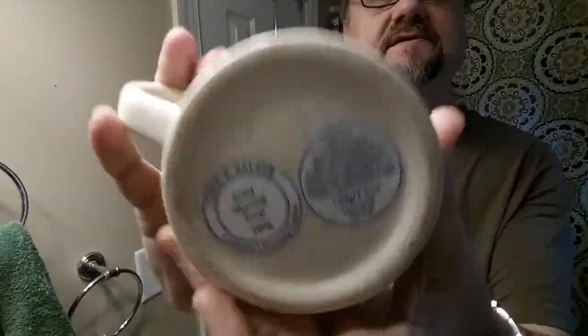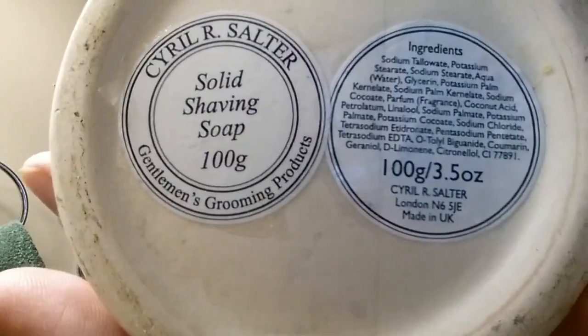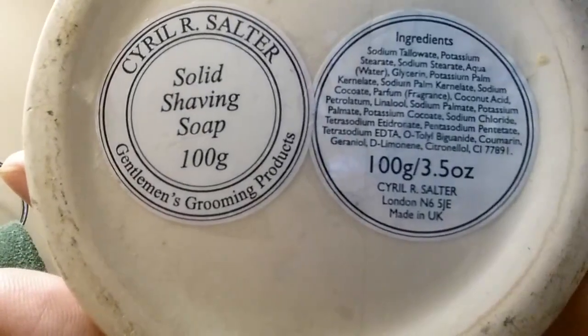It's probably gonna last me 10 years, but I figured let's try it. I've had it soaking for several minutes. Here are some of the details - it's a 100 gram puck. You don't have to soak your hard pucks, but I do - it just saves on loading time. If it's a hard puck, that's the only thing I soak. If it's a croap or cream or anything like that, I definitely don't bloom it.